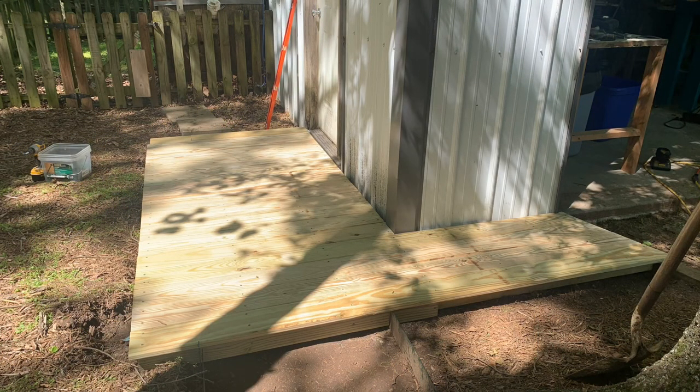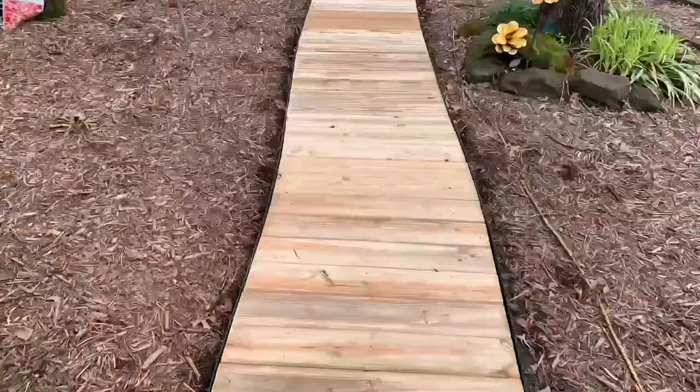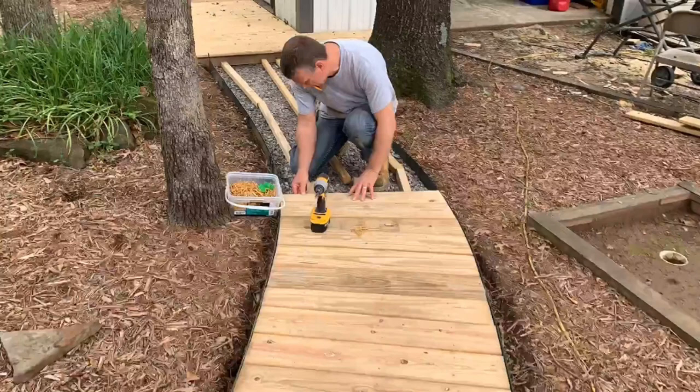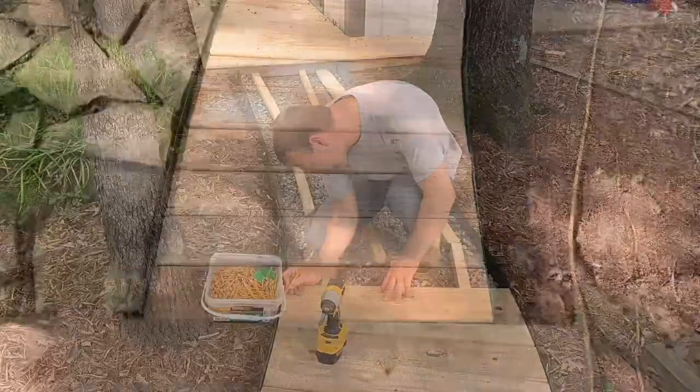He rebuilt it all — I didn't get home in time to see him do all of it, but there he is doing what he does best: awesome woodwork. It's just super cool to see it all fresh and new.